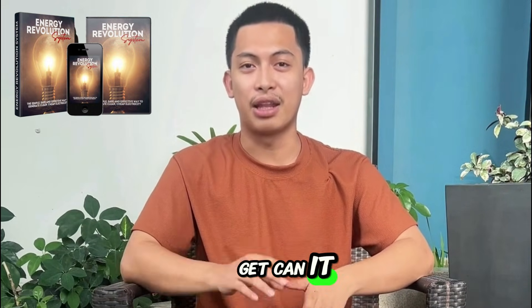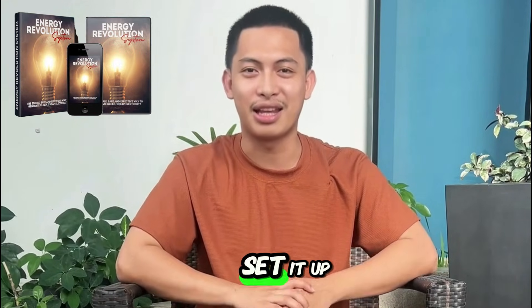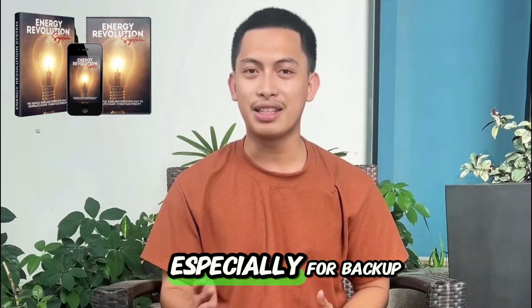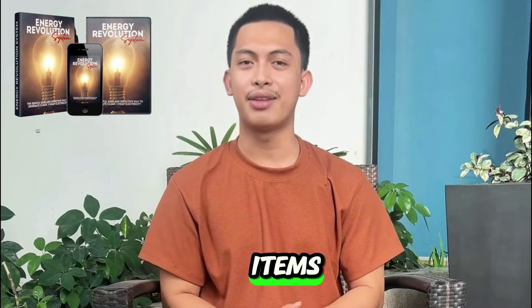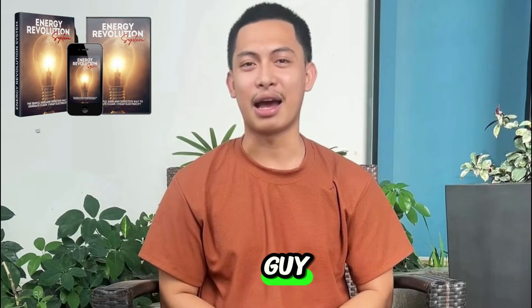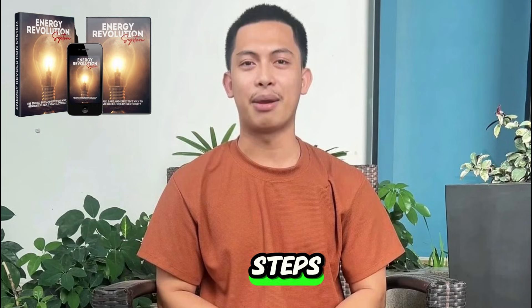Questions I always get: Can it really cut your bill a lot? It depends on what you run on the system and how you set it up. For me, it paid off, especially for backup during outages and reducing grid usage on everyday items. Is it hard to build? I'm not a tech guy — I followed the guide and did it. If you take your time and stick to the steps, you can do it.